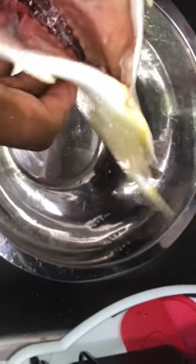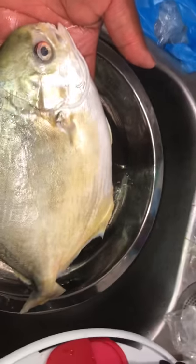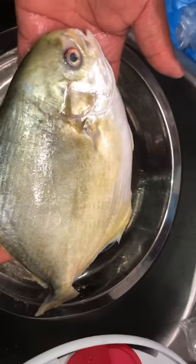Alright, so that's pretty much how you gut and clean a fish. Don't forget to like, subscribe, and share — smash the like button and hit the bell. Bye bye!